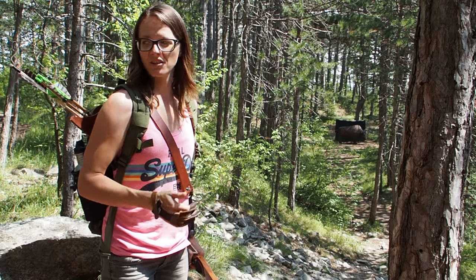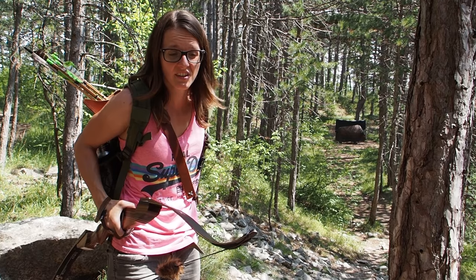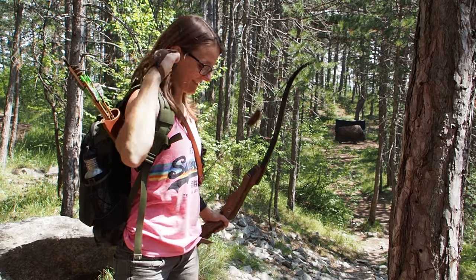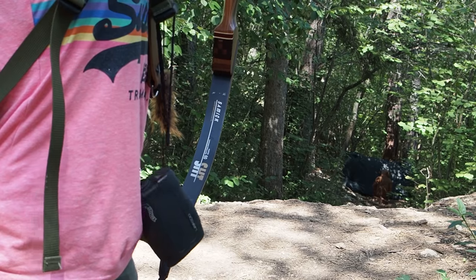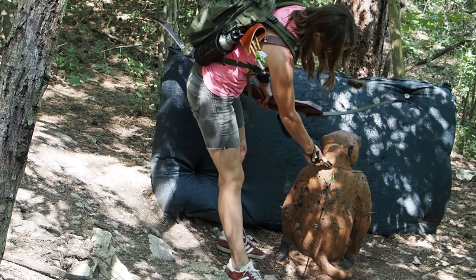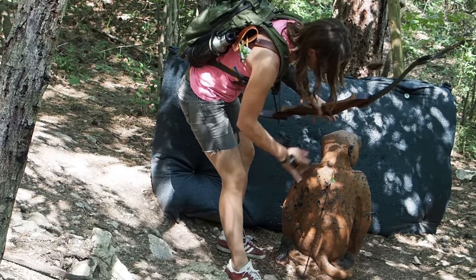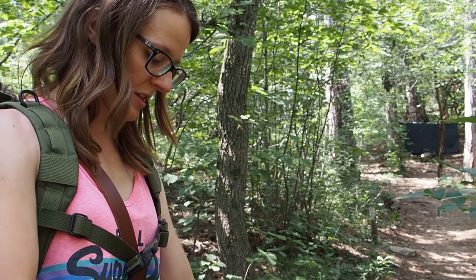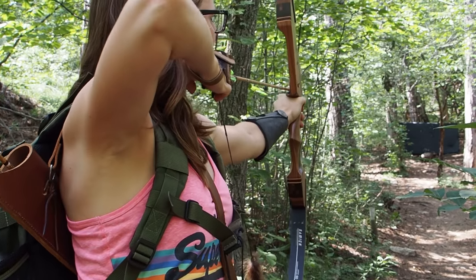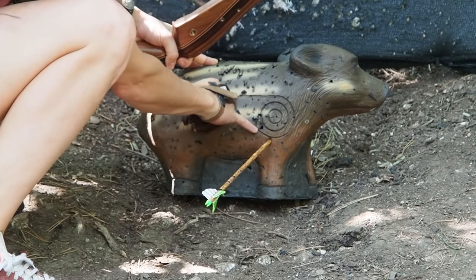The next target is a bison at about 32 meters. Pretty good - that was a really nice shot, I even hit the first ring. I was a little high because the target was going down so much and I always shoot high at this target. Here we have a baby hawk at 18 meters - it's a small target, really hard to hit. The shot was good but I did not touch the first ring - too low.